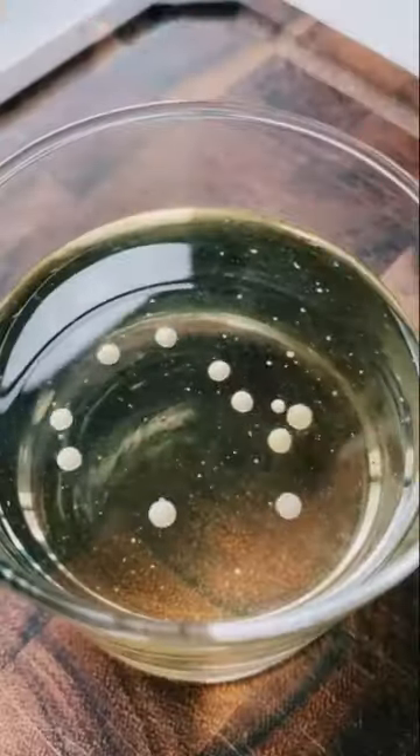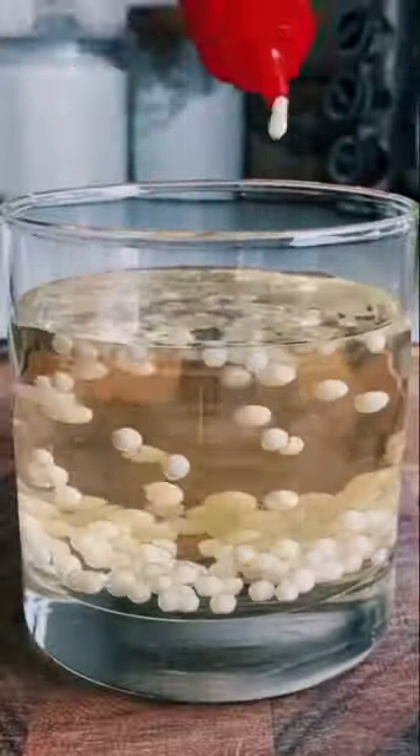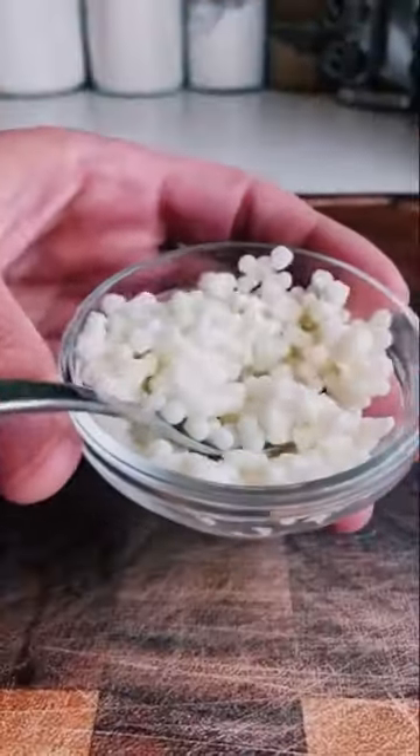Work quickly while the mixture's still hot and squeeze individual droplets into the cold vegetable oil. The result is tons of these tiny jelly-like little pearls. Be sure to strain them and put them through a water bath before using.